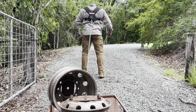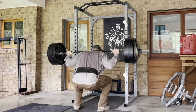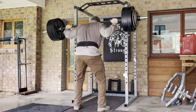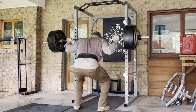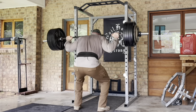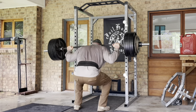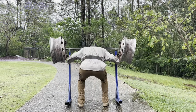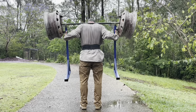Obviously, if we just said screw it — we don't really care about conditioning or movement, let's just push these lifts as high as possible — Tom's lifts would go up faster than they are now, but he'd give up so much in the process. You can be 95% as strong and maintain a very high level in all those other abilities. So what do you want?